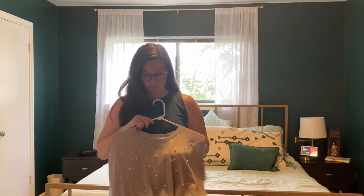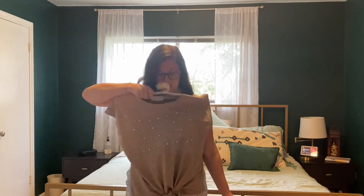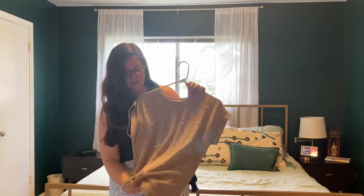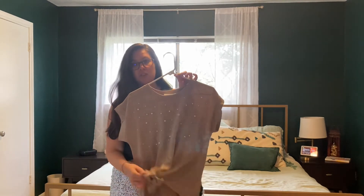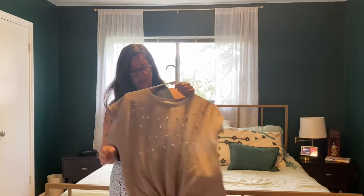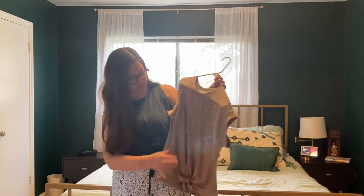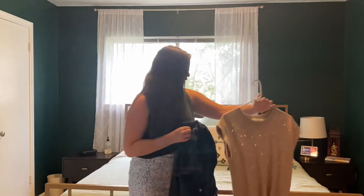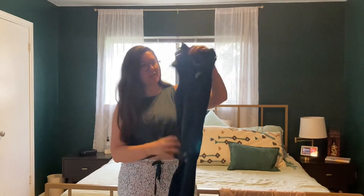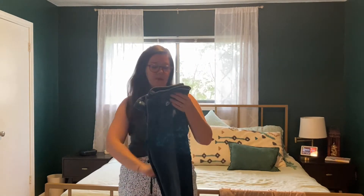I'm thinking this is what I'm going to wear on Monday. This is a new top I got at Ross a couple of weeks ago. It's really cute — I love the little beading detail on it and I love that it gathers in the front, so it's really flattering and forgiving and doesn't need to be tucked in. It might need to be ironed a little bit. I'm going to pair it with some dark jeans — my other dark jeans are in the wash right now so I'll use those.